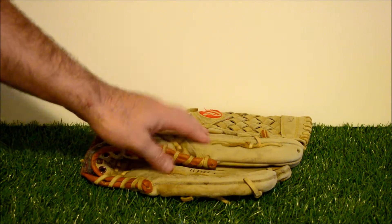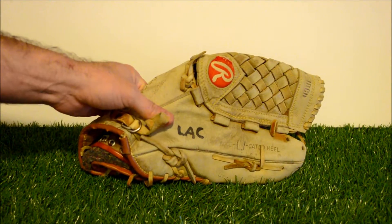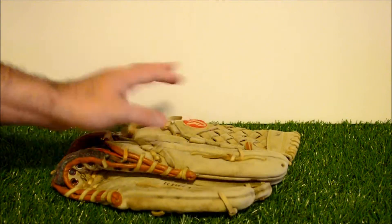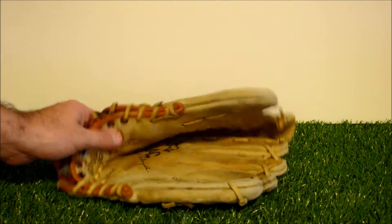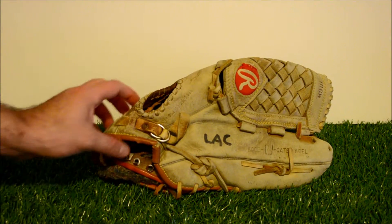Bear with me one quick second. When you do see this after shot in tan, it's going to be quite a bit darker. You'll definitely be surprised in a few seconds when you see how much darker this glove gets because it's dry, and we'll get that original stiffness back. Bear with me one quick second and you will see the after shot of this Rawlings.